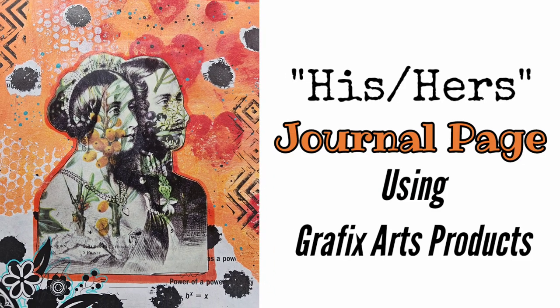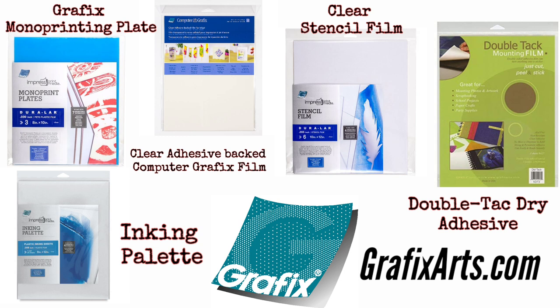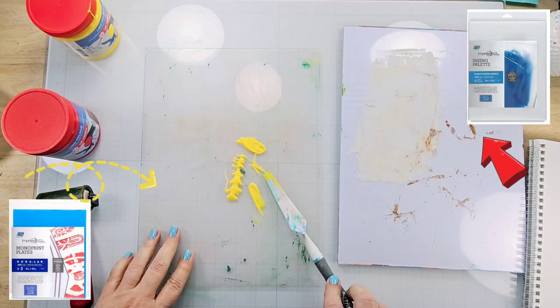Hi, my name is Kat Kerr and today I'm going to be creating this journal page using multiple products from Graphic Arts. I'm going to start off with the Graphic Arts mono printing plate, the inking palette, the clear adhesive-backed computer graphics film, clear stencil film, and double tack dry adhesive film.